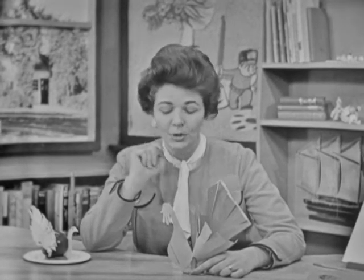Hi boys and girls, welcome again to See and Do Time. Today we're going to be talking about the first Thanksgiving, about the Pilgrims, and a special surprise for you — more about that later.